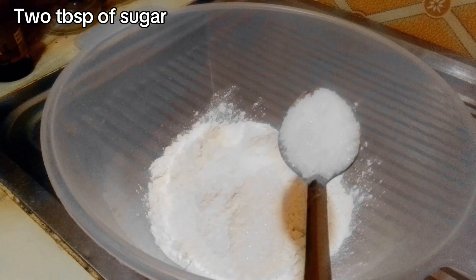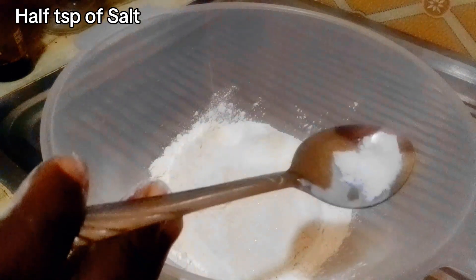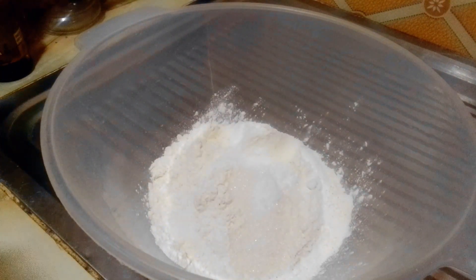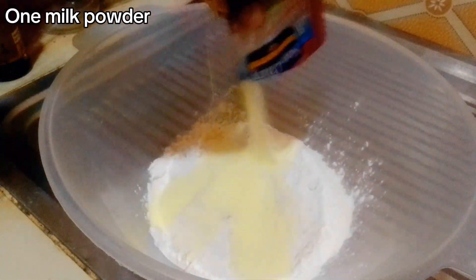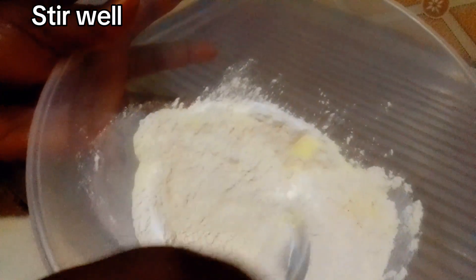I'm putting in two tablespoons of sugar, a pinch of salt — that is about half a tablespoon — and one non-dairy milk powder. I will stir it.